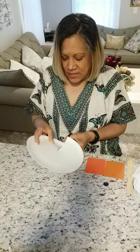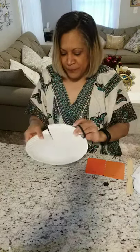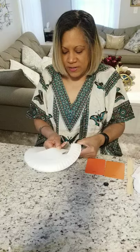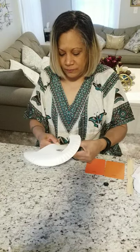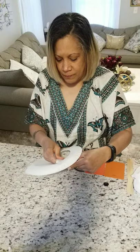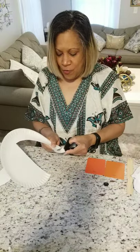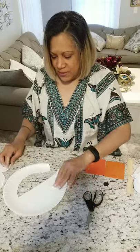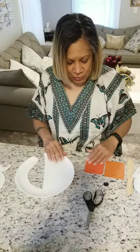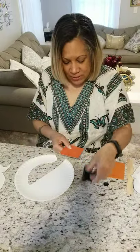We're gonna stop right here, then I'm going to turn my plate over. I'm going to cut this way to make the head of my goose. This is the body and this is the head.